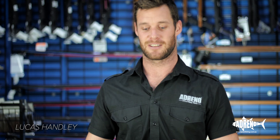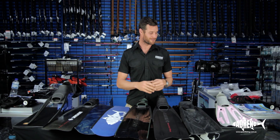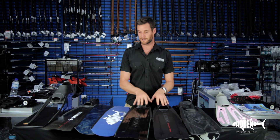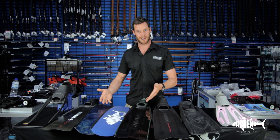Hi, this is Lucas from Adreno's Sydney store and today I'm going to be talking to you about fins. We have a range of different fins here to cover all the different in-water activities that we do in our lovely oceans — from snorkeling, scuba diving, through spearfishing and freediving. Fins are designed to do different things and are also designed for different people and their body types.